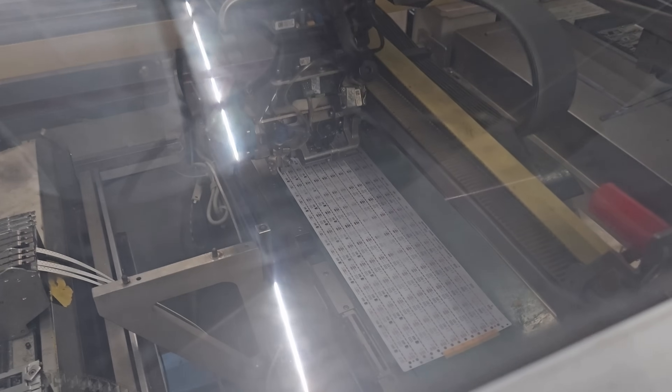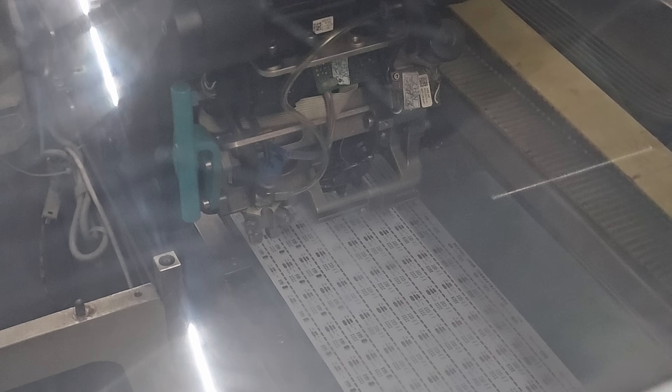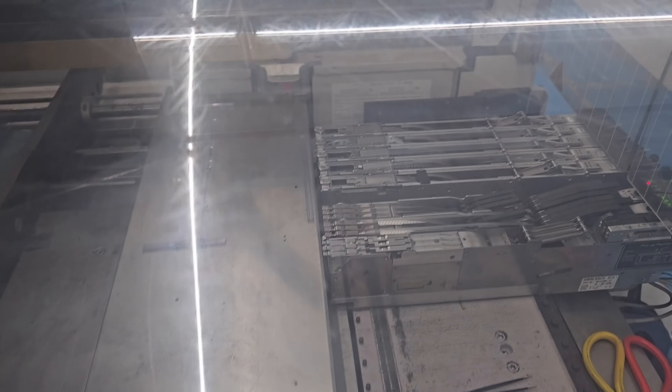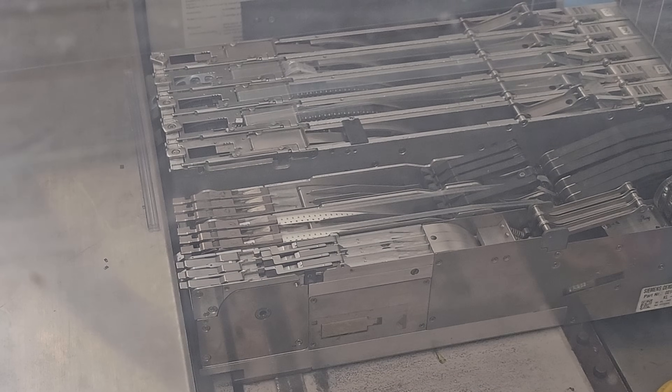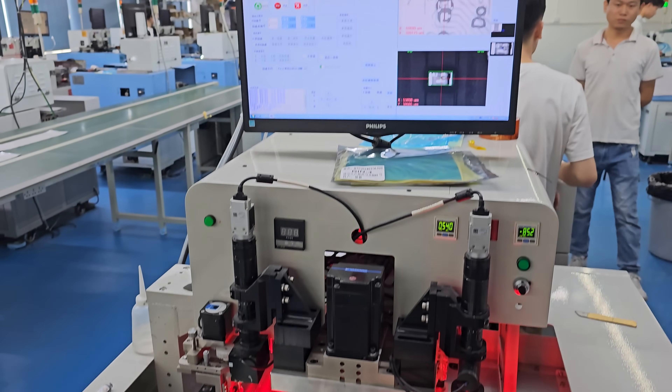Now let's take a look at the QuinLED custom strip specifically. First they take the half-meter sections and put on all the SMD components like they would on a normal PCB — that's also why these are half a meter long, because if they'd be longer the machine would have to grow a lot too. So first they place the SMD components such as the resistor, capacitor, and the WS2014F chip, and once the whole panel is done it's actually reflowed and then checked.